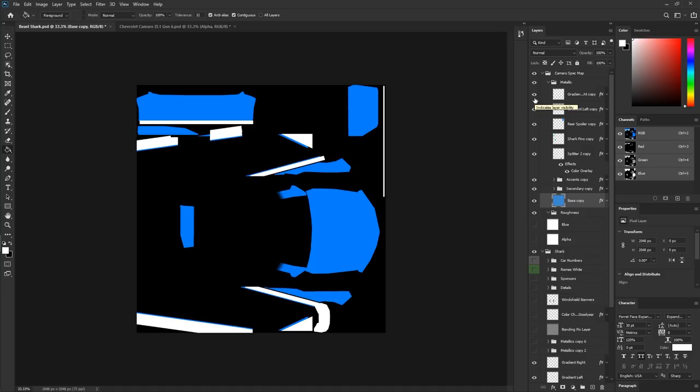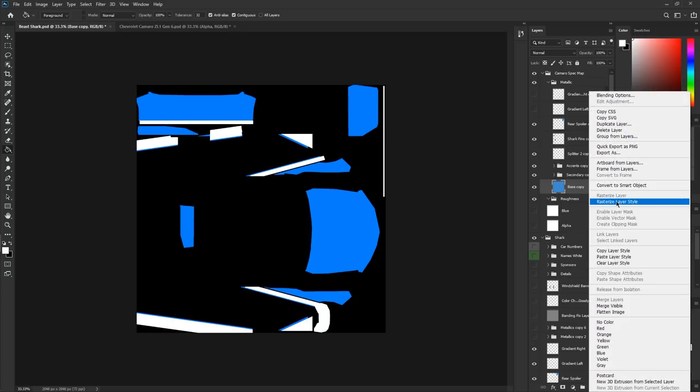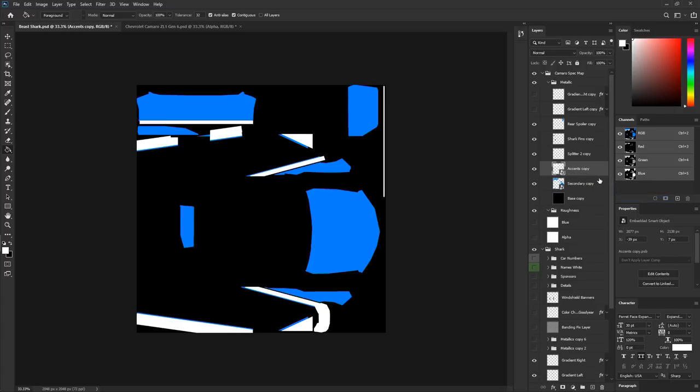First, turn off the gradient layers for now. Then for all the color fill opacities and blending effects, rasterize all those. For those whose base car color isn't already black — since black will become matte — if you have orange, yellow, red, or any other color, here's how to change it into what we need. We'll temporarily change the car from black to another color to demonstrate how to transfer it.